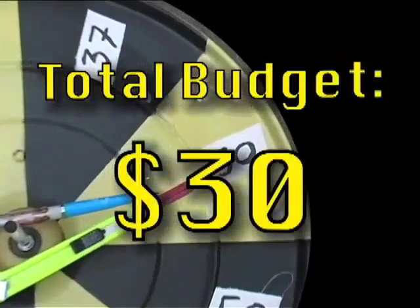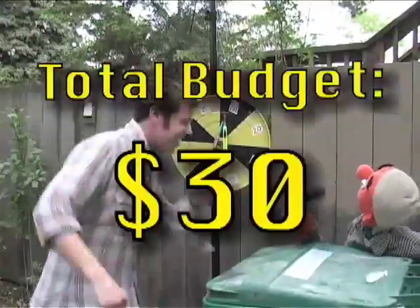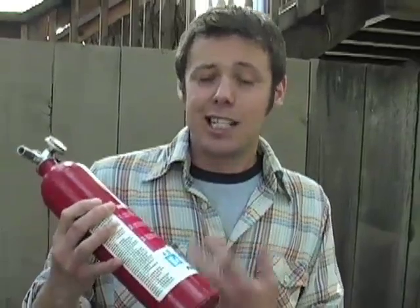The $40! Our prop jetpack is going to be powered by a small fire extinguisher like this one that you can buy at any hardware store. A $10 one like this is going to last you about 10 seconds.